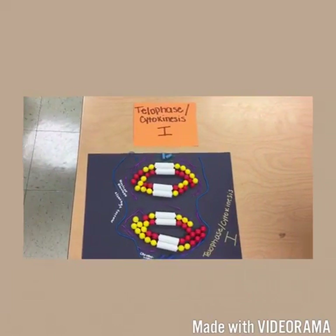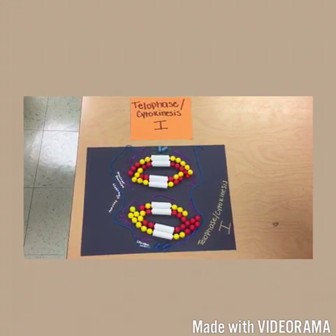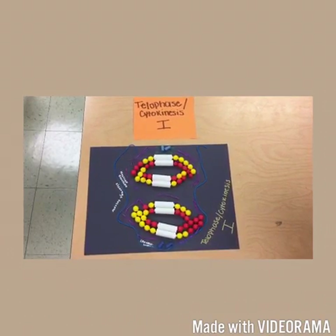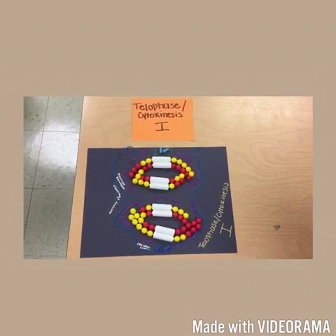At the end of meiosis 1, each half of the cell has a complete haploid set of replicated chromosomes. Each chromosome is composed of sister chromatids, and one or both chromatids include regions of non-sister chromatid DNA. Cytokinesis usually occurs simultaneously with telophase 1, forming two haploid daughter cells. In animal cells, a cleavage furrow forms.